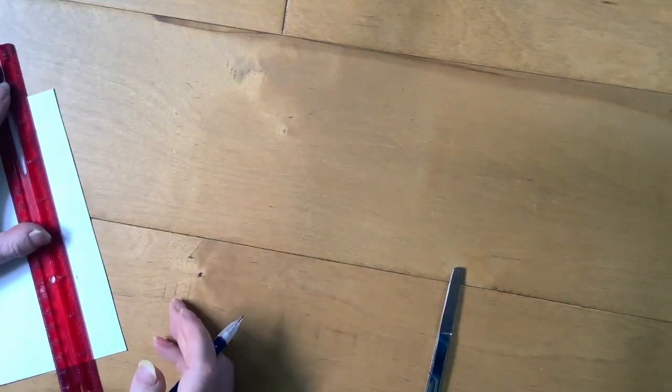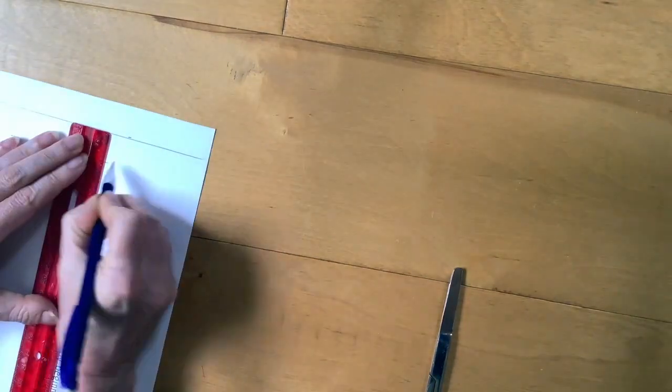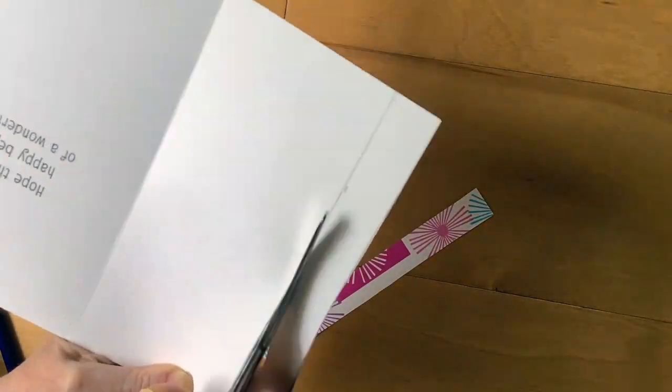The first thing you'll need to do is measure two strips of paper, each one three quarters of an inch wide. One strip should measure six inches, and the other one four inches.